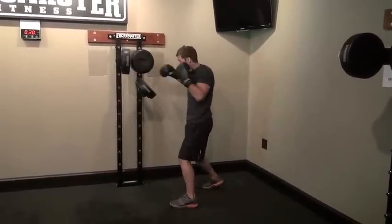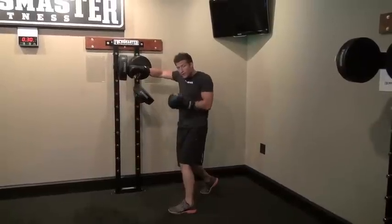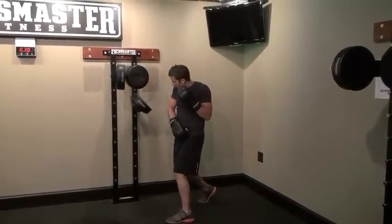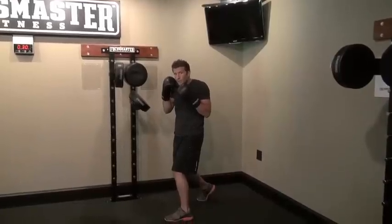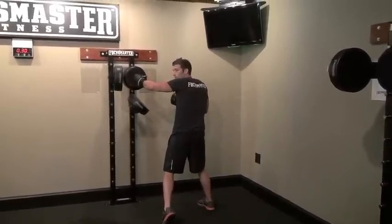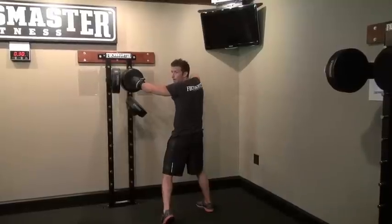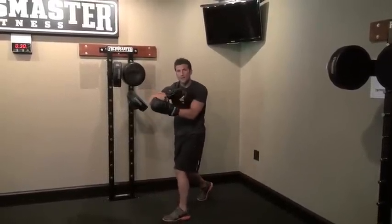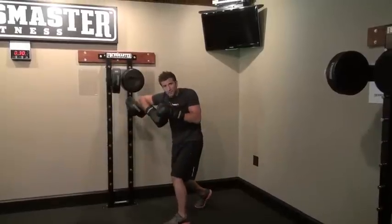You're going to throw that jab, come through that cross, pivot on the right foot, keep the left hand right by the chin here. Then you're going to turn that left foot and turn all the way, your hip right to the wall, and come through with that left hook — hips facing the wall. Then come over the head with the right elbow, come down to the target. I'm hitting right at the end there — it almost becomes a forearm slam, really.